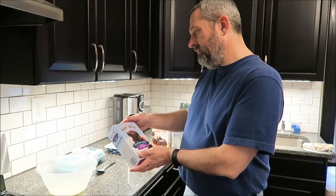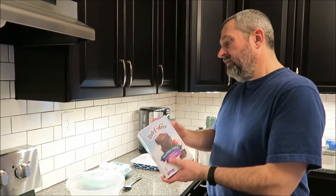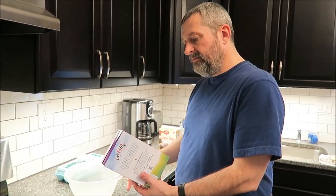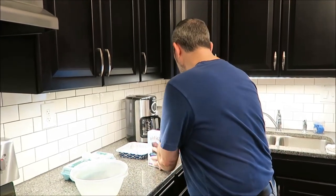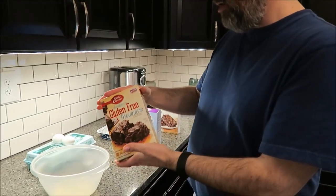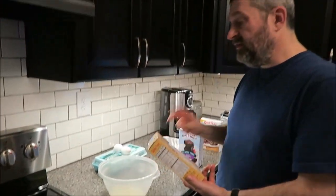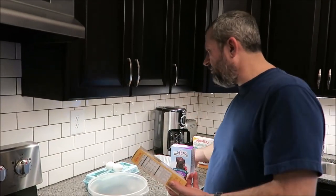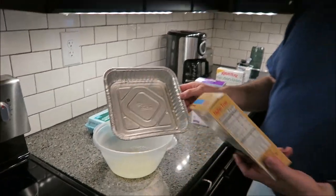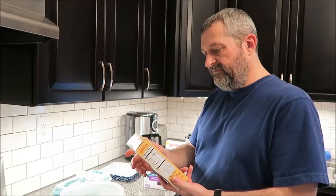I'm going to make the Betty Crocker one first. For this one you need a half a stick of melted butter, which I've got in the bowl, and then two eggs. You need to preheat your oven at 350. We're going to make them in these little aluminum pans — when we're done with them you just throw them in the garbage. I've already oiled the bottom and the oven is preheating, on 345 going to 350.